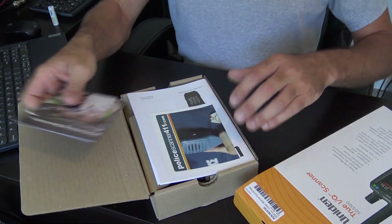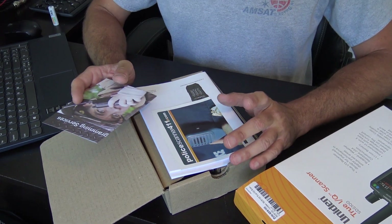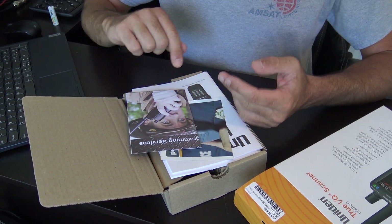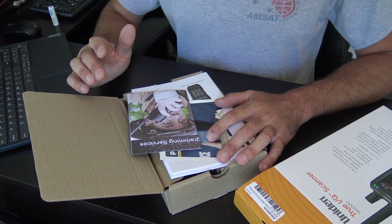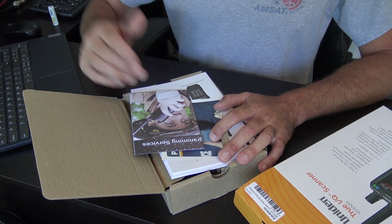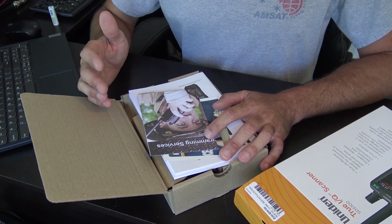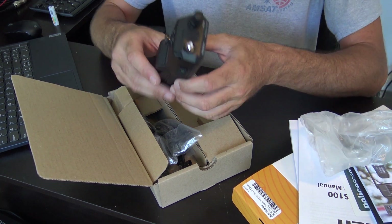A lot of people think, what would I need a scanner for? The first thing they think of is police. Well, there's so much you can listen to on here — you can listen to ham radio, public safety, DOT, fire, EMS, aircraft, digital trunking, police, even people at Walmart that use cell radios, local businesses, government agencies, military, all kinds of stuff. You can even listen to simulcast from rocket launches from the Kennedy Space Center.